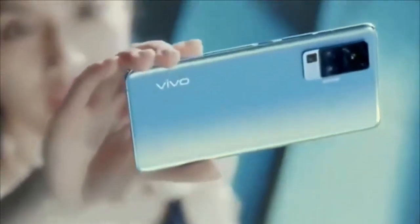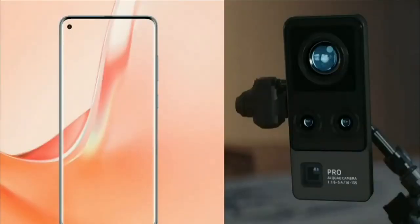The Vivo X15 Pro measures just 7.4mm in thickness. It features a 6.7-inch Full HD Plus Super AMOLED display with a high refresh rate. It comes in 8GB RAM with 256GB storage and a 12GB RAM variant. The display is a punch-hole display, and the selfie camera supports 1080p.